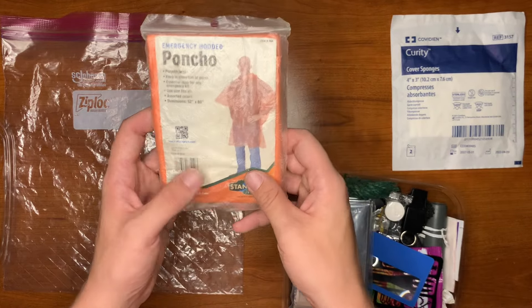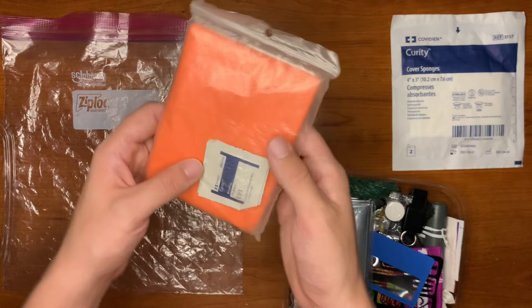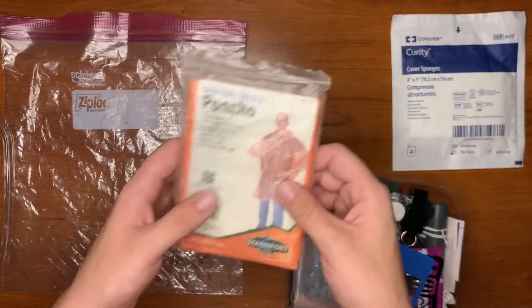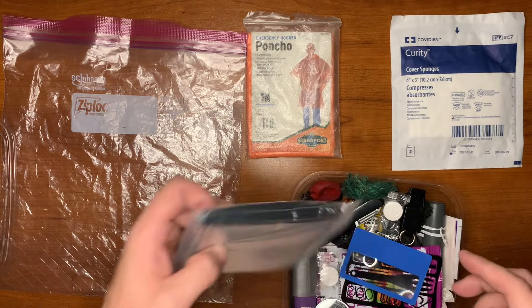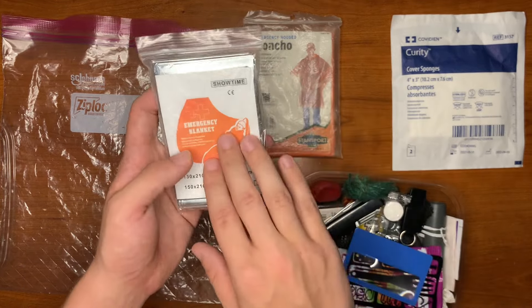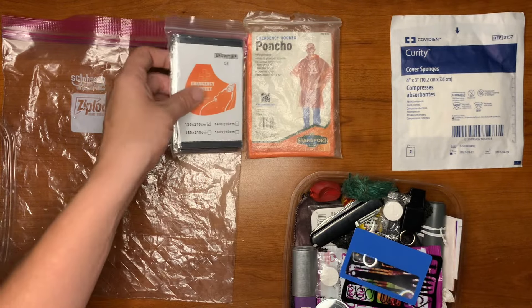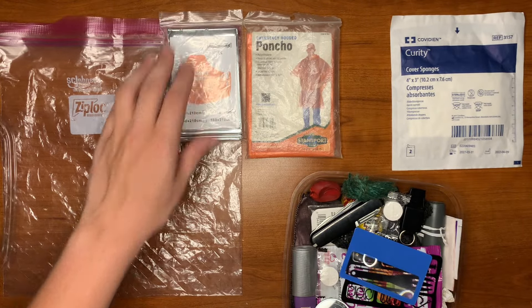We also have an emergency hooded poncho, an emergency orange, and a little alcohol pad stuck in there — hopefully there's two of them. We also have an emergency Mylar blanket, which is really good at reflecting your heat back on you and great for making shelters as well.